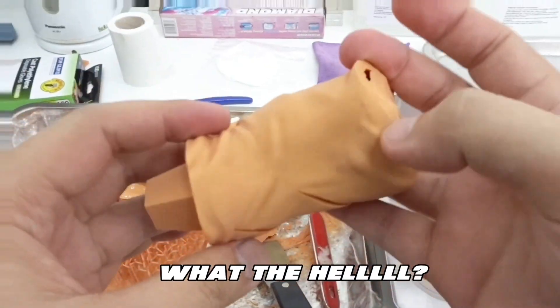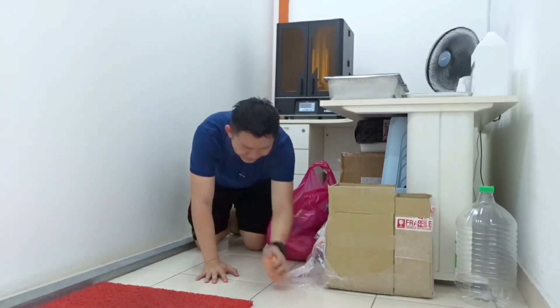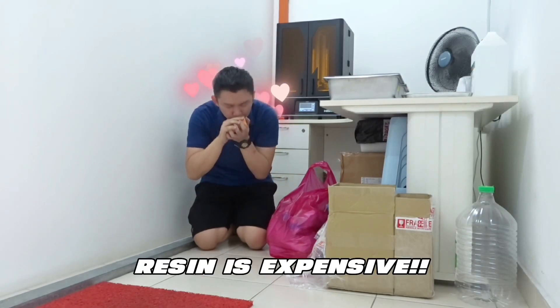What the hell? Throw away this. Huh? I'm kidding. Resin is expensive.